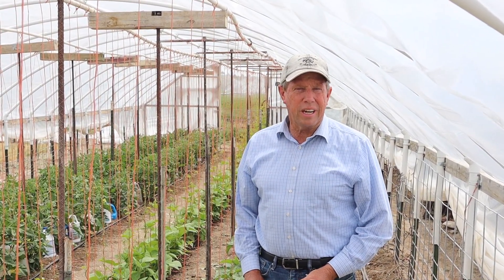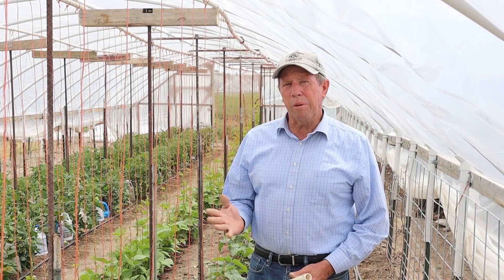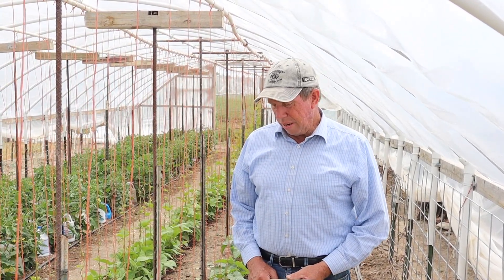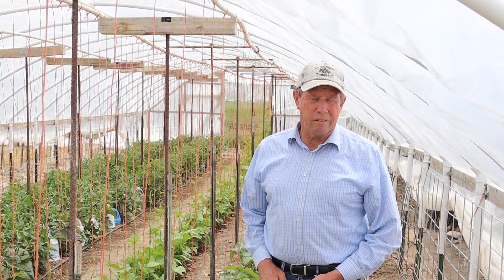The first thing I'd say about cucumbers is you don't necessarily need to trellis them. If I were planting outside, I would just plant them and let nature take its course, and the plants would do fine. But here in the high tunnel, where we've got some expense involved in creating the structure, we want to take advantage of all of the space, both horizontally and vertically. So we've got a row of cucumbers here, and we're going to train them up strings.